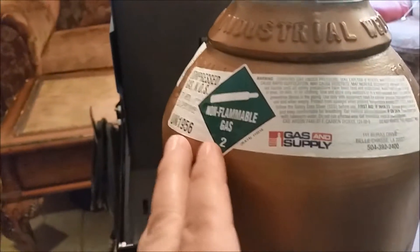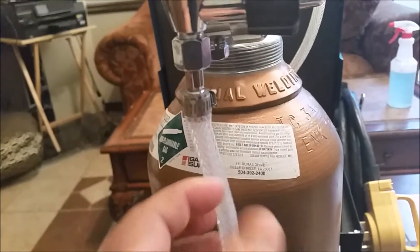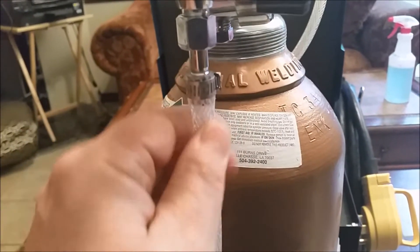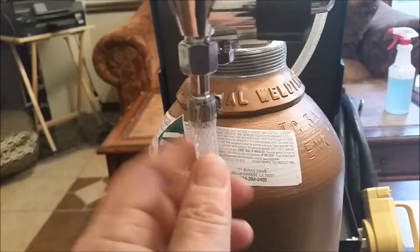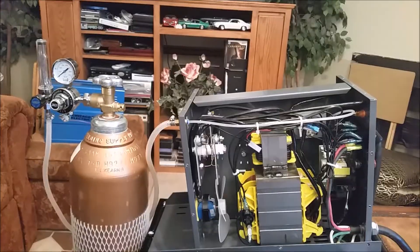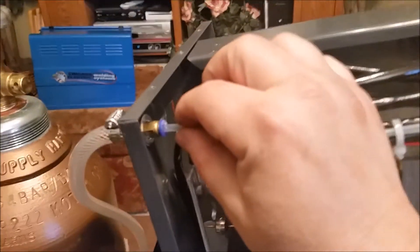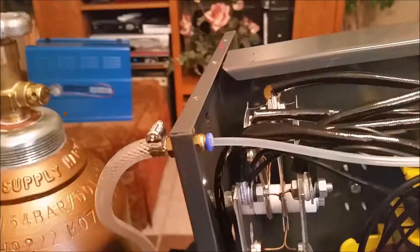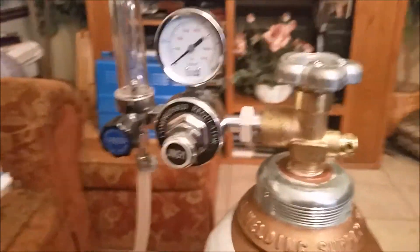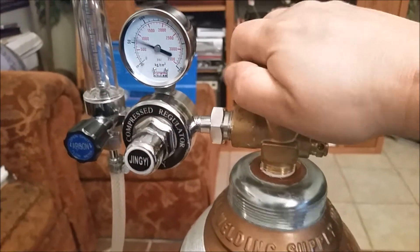Now this is non-flammable gas, otherwise I wouldn't have done it — I would have moved the tank somewhere else first. Anyway, I heated this up with a lighter, squished it on here, and clamped it down. With the cover off, by the way, you just push this in and pull the tube straight out. Let's go ahead and charge up the system and see what the pressure is.